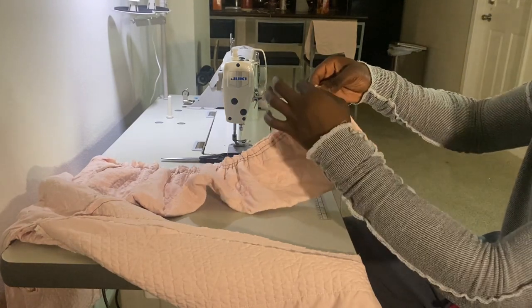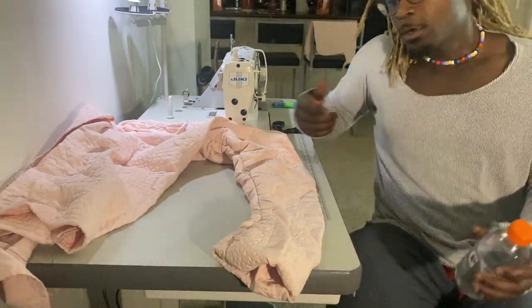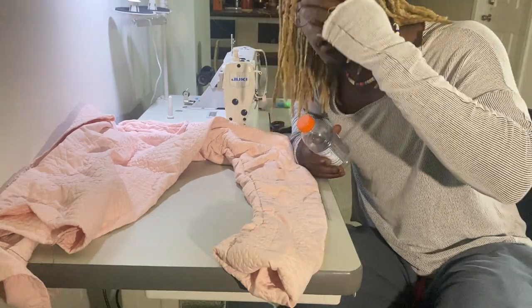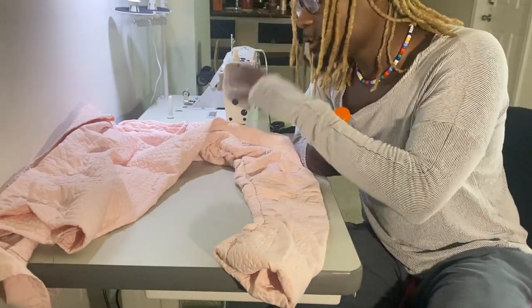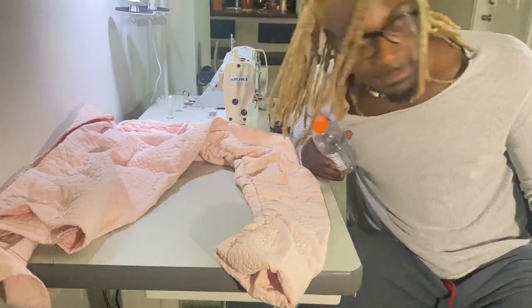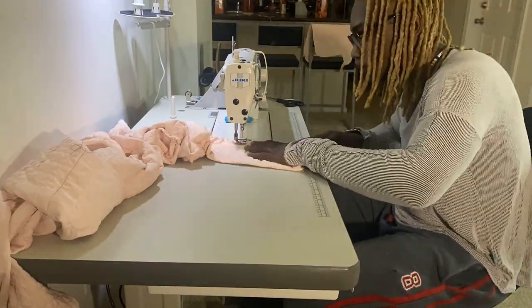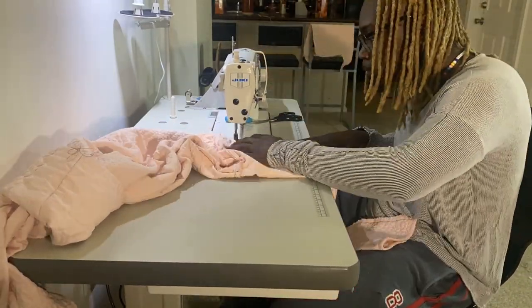I'm gonna see how it fits first. The stacks came in, I test-fitted it, the test fit went nice — so I'm gonna finish up this side, tweak it a little, finish up the other side and show you guys what it looks like. But I guess that shit was a fluke because it did not go nice from there on out.